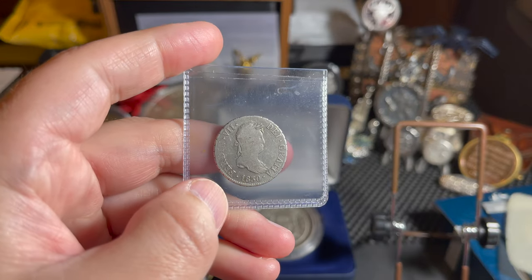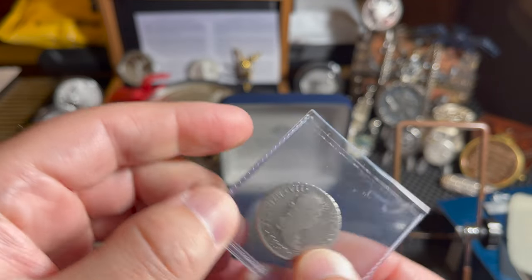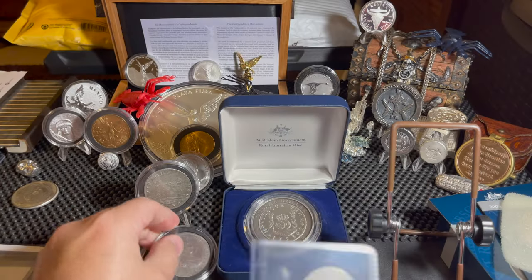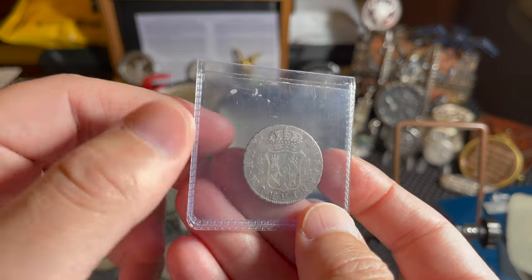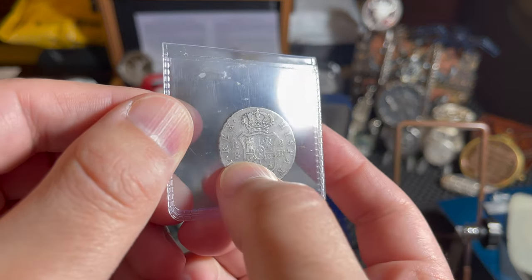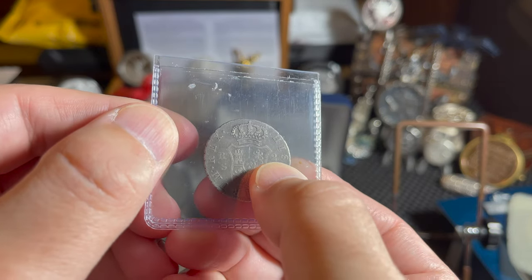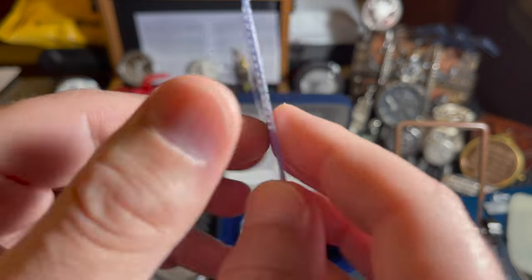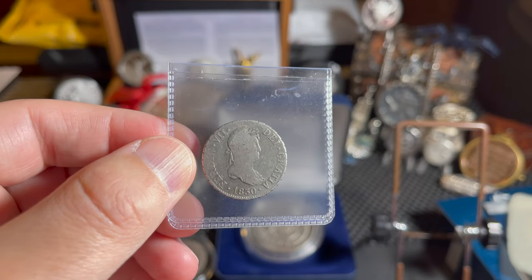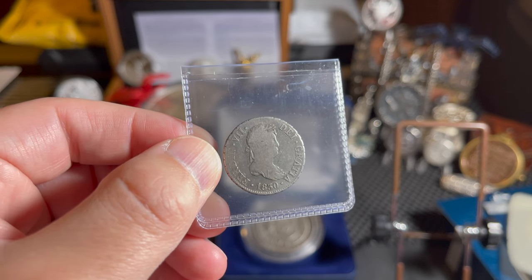Next I have an 1832 real. This one was actually minted in Seville, Spain, and it also has Ferdinand VII on it. On the obverse it only has the crown with the coat of arms, and you know it's Sevilla because it has the S. It says two, so this is how you know it's a two real. This one's 0.812 fine silver and only weighs 0.1767 ounces of silver. It's quite worn, but I like this one a lot.